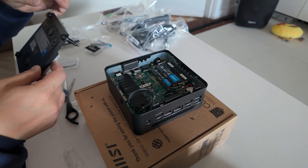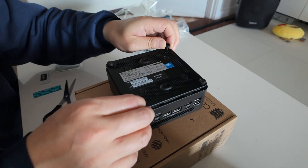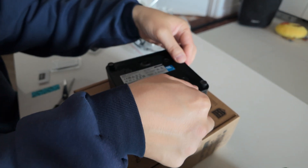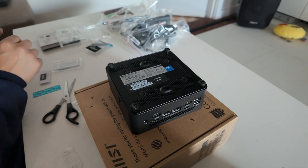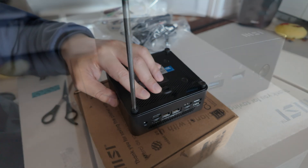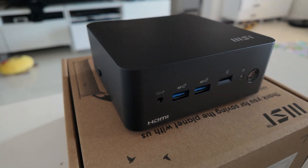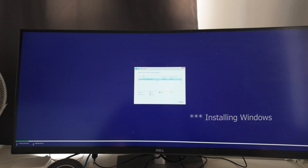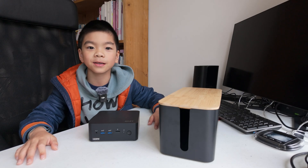Now you have the PC built. Put the plate back on, push down all of the screws, and turn the screws back on. And then we are now going to set it up for my grandmother's PC.